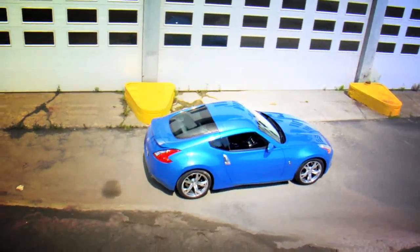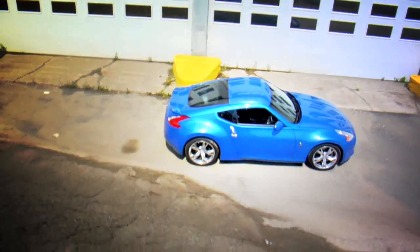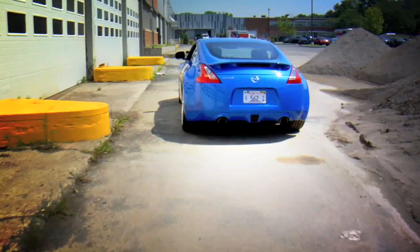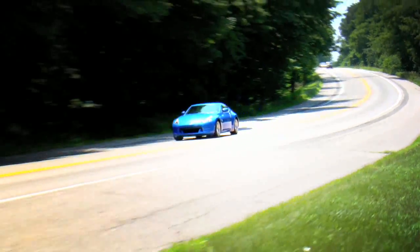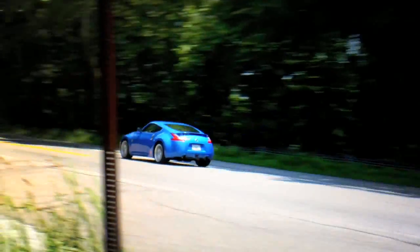Nissan's updated the 2009 with a number of performance and aesthetic upgrades. Nissan's typical use-it-everywhere VQ V6 is up to 3.7 liters and 332 horsepower. That means a few tenths quicker in acceleration to 60 miles an hour and a few extra hits of adrenaline.